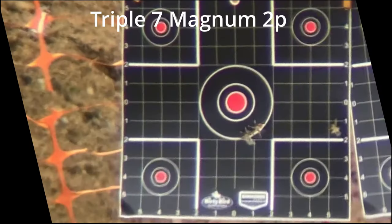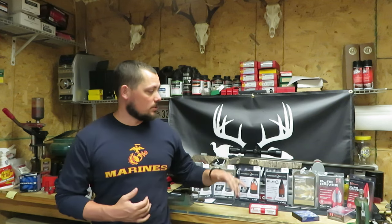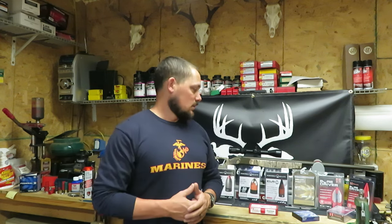I want to touch base real quick on the Hornady SST 300 grain. Last week's video we tried some cleaning and weighted pellets. Going back even a week further when I actually tested the SSTs, the last group had some flyers go off to the side. That worst flyer was the Hornady SST 300 grain, and it came in at 4 and 3/4 of an inch.